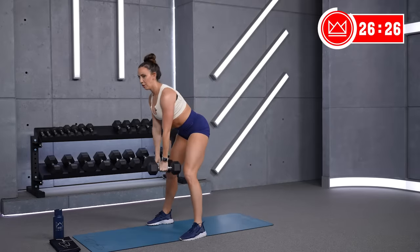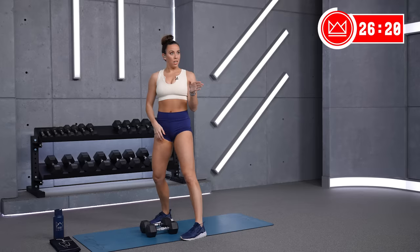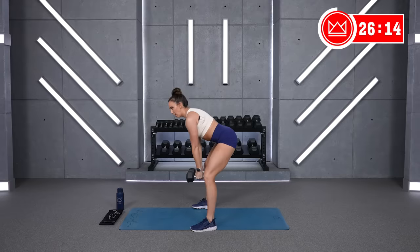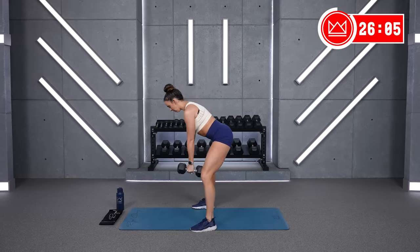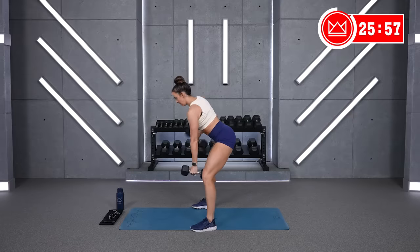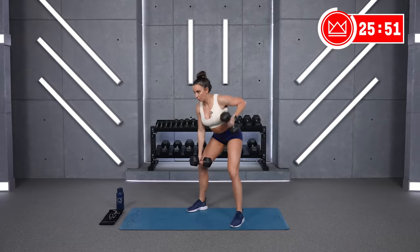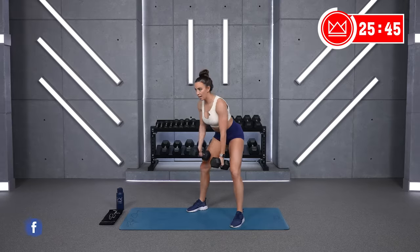Alright, next move — alternating bent rows. We go here in 10 seconds, 30 seconds of work, then we go bicycles. Four, three, two — sit in your hips backwards, bend your knees. Go. Five, five, two, one. Great work.